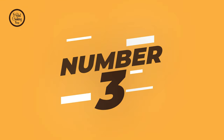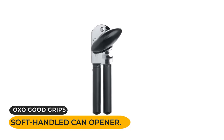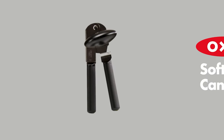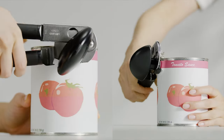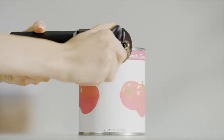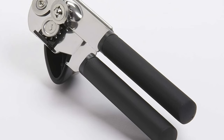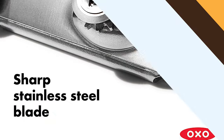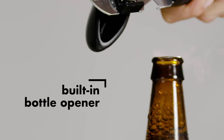Number three: the OXO Good Grip soft-handled can opener. If safety and comfort are more important to you than a decade of use, the OXO Good Grip soft-handled can opener is the way to go. This ultra-rubberized safety opener easily attaches to the top of cans and glides around the edges with ease, producing a top that cleanly separates from the can's base like the lid of a jar. It is made of sleek stainless steel, the blade is sharp and makes cutting easy to manage, and there is also a handy built-in bottle cap opener.